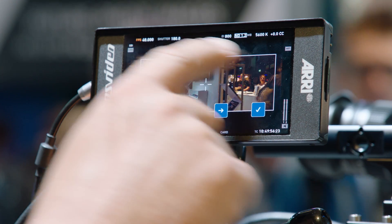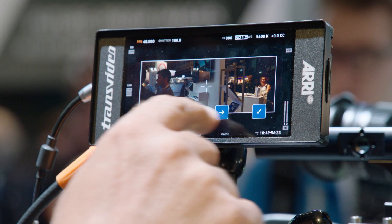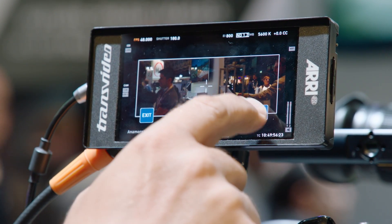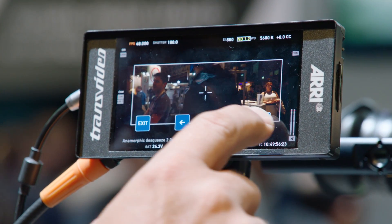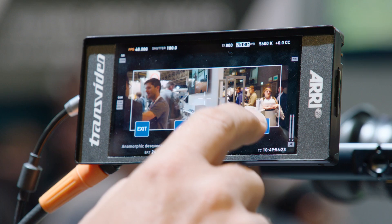We've also started shipping the Transvideo Starlight HD5 ARRI — a small monitor developed in cooperation with Transvideo. It has an additional serial interface on the power connector which we use to control the camera. We leverage the touch functionality of the monitor to change the camera's operational parameters while the camera is operated. You can open a menu interface that replicates the button interface on the camera, allowing you to change all operational parameters including NDs.